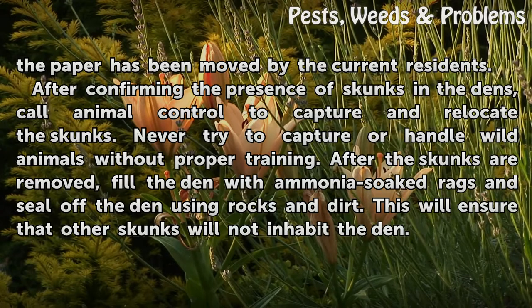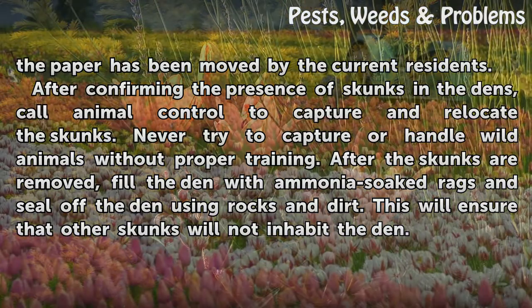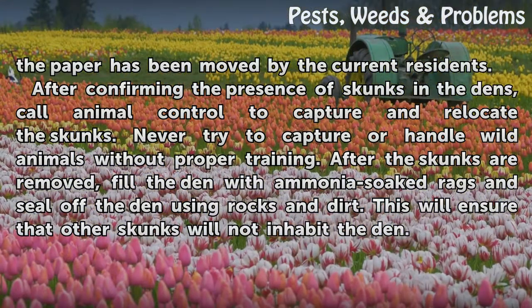After confirming the presence of skunks in the den, call animal control to capture and relocate the skunks. Never try to capture or handle wild animals without proper training.